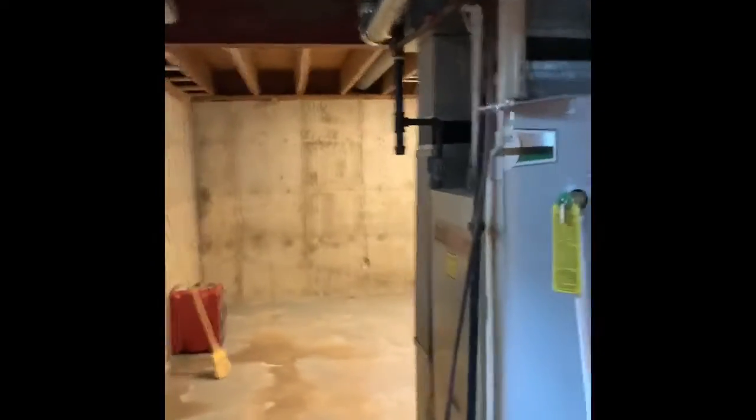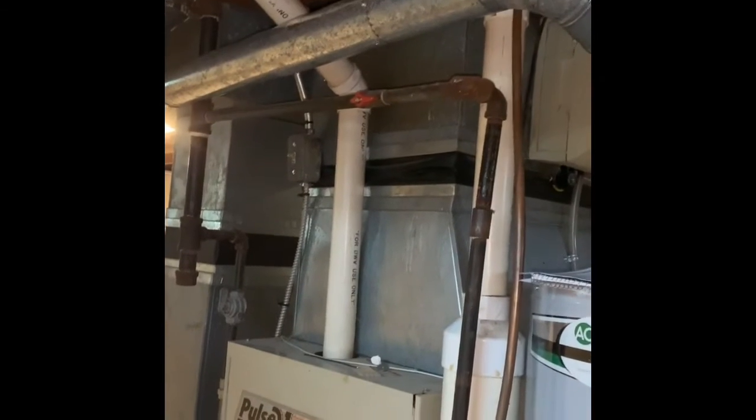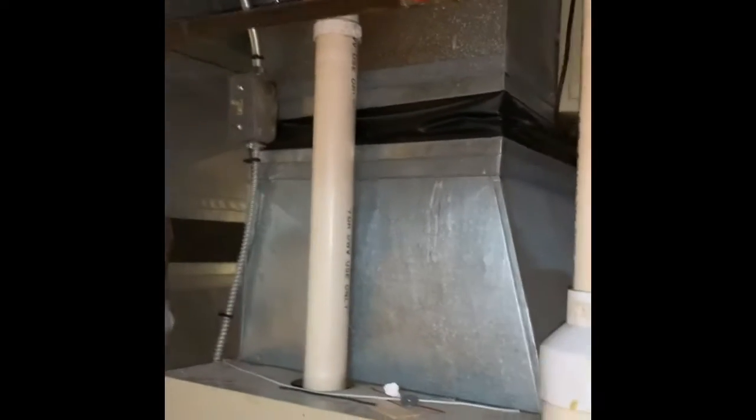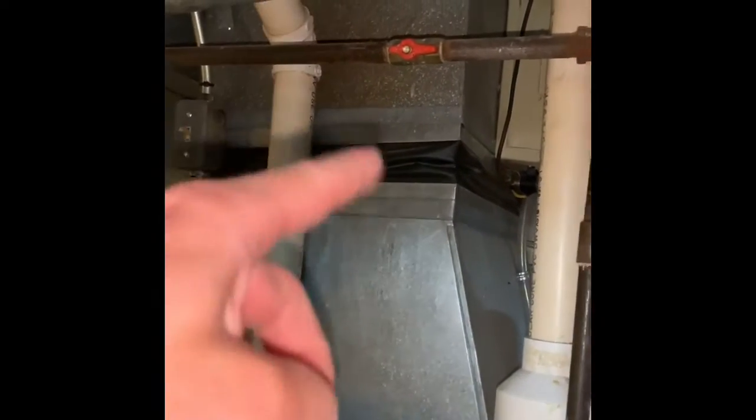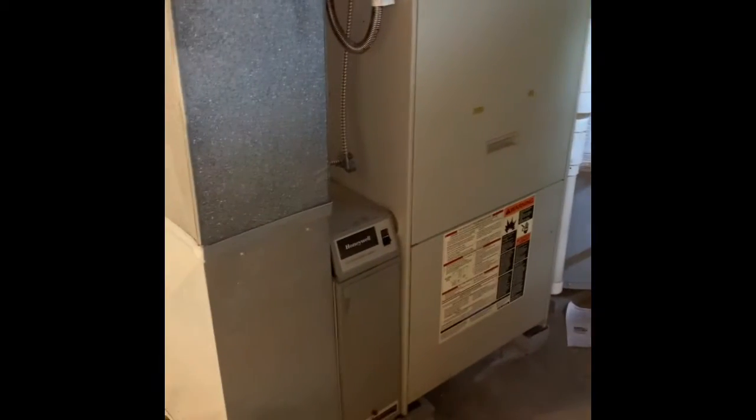Here's our indoor unit. Looking at a full system but also the possibility of just an AC system. If we do the AC system, we're going to do probably an ADP coil to fit in between here just due to the height of the furnace. If we do everything, we've got two-inch PVC running outside and a new media filter.